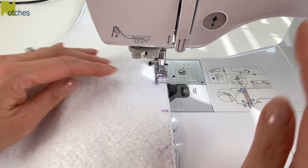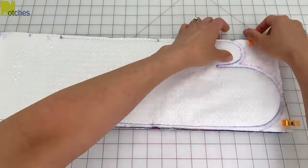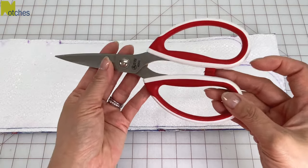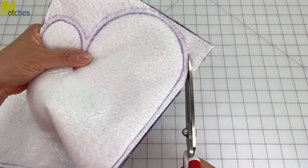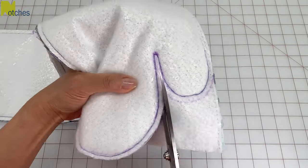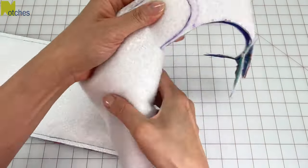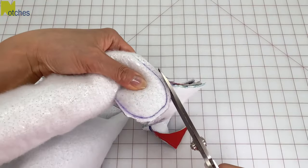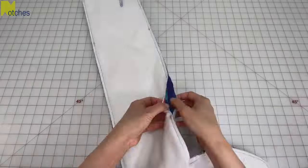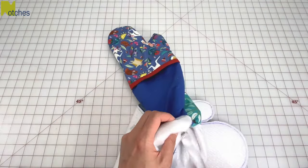Stop your stitching at the top end of the opening, back-tack to finish, then remove all the pins and clips. I'm using these strong shears also from Echidna Sewing — they're super sharp and can cut up to 32 layers of fabric. Cut along the outer line, and when you get to the split, cut down as close as possible without cutting the stitching, then repeat on the other end. Turn right side out and use something with a small round end to push out the curves.